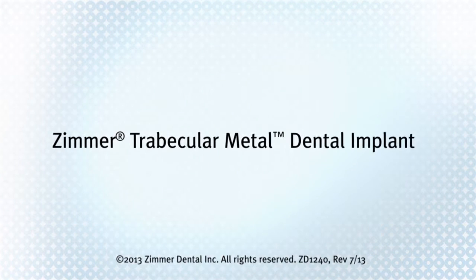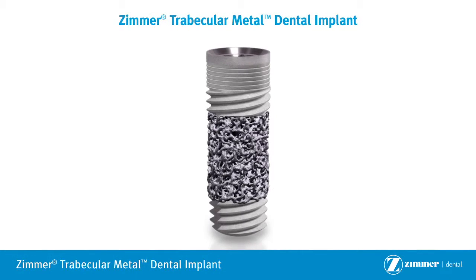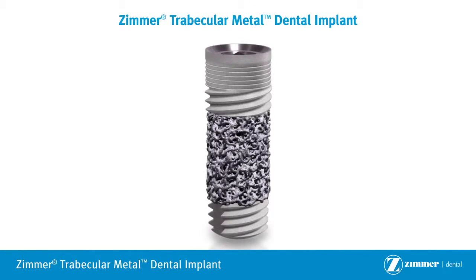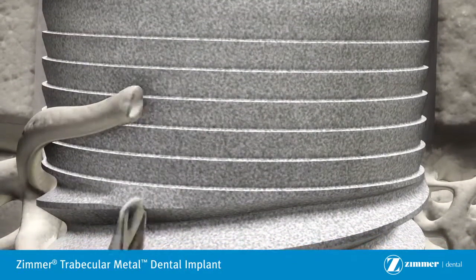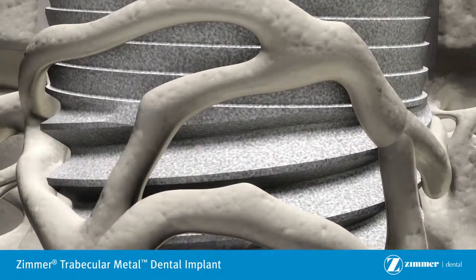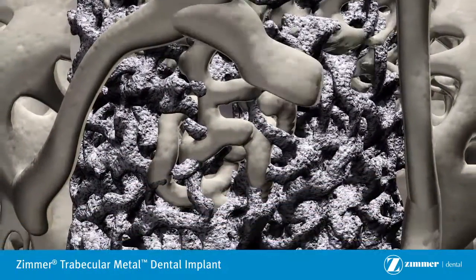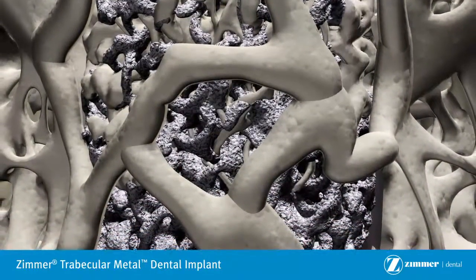An alternative option to a traditional implant is the Zimmer Trabecular Metal Dental Implant. Traditional dental implants rely on bone growth onto the metal surface to ensure the implant is anchored into the bone. The Zimmer Trabecular Metal Dental Implant takes this a step further by allowing bone to attach to the implant in three dimensions.